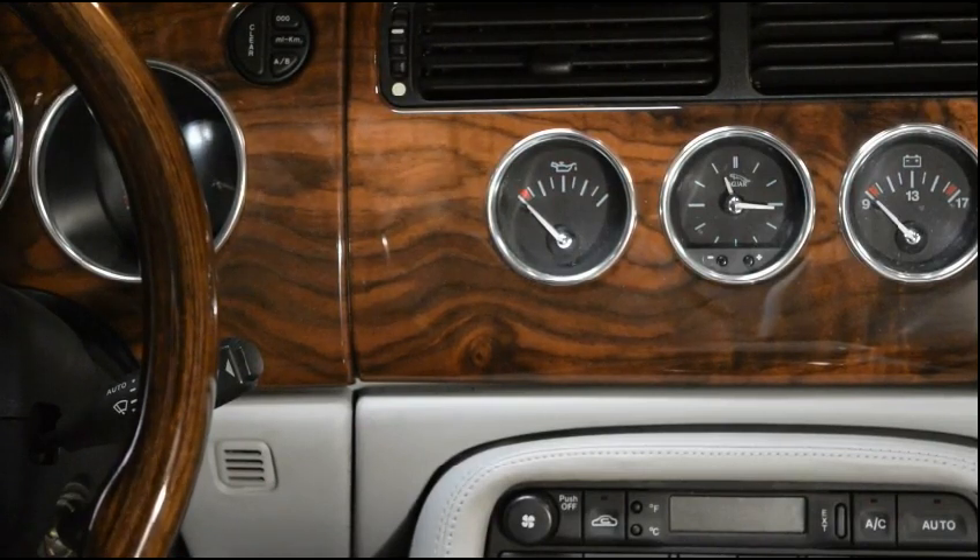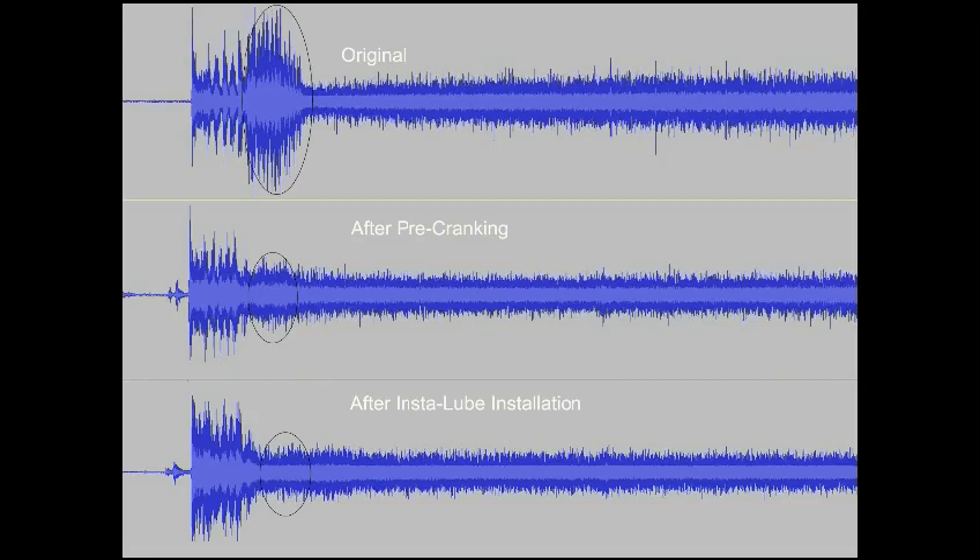And that for me was a very quiet start compared with what I'm used to. I'm showing three graphs here. The original one is showing the really loud noise I got after cranking the car, which was probably due to the tensioners not being pre-pressurized by oil pressure. Then I pre-cranked the car and raised the oil pressure a little bit, and when the oil light went off I started the car — and although I couldn't hear a noise, the graph shows there was a slight one. And then with the InstaLube pre-lubrication system installed, in the last graph, the area I've circled shows that again I couldn't hear a noise, and actually there was none. So I'm very satisfied with the result. Thank you.